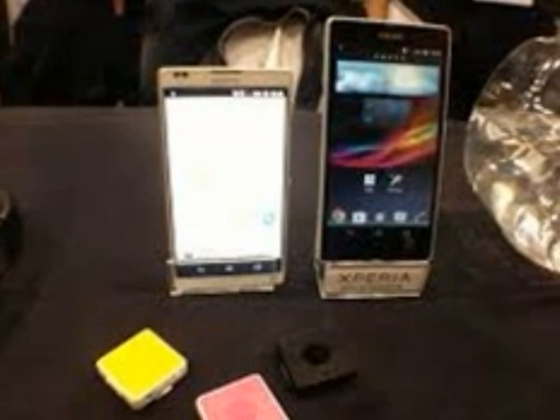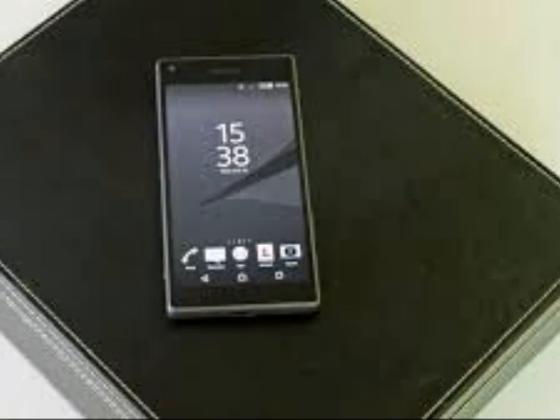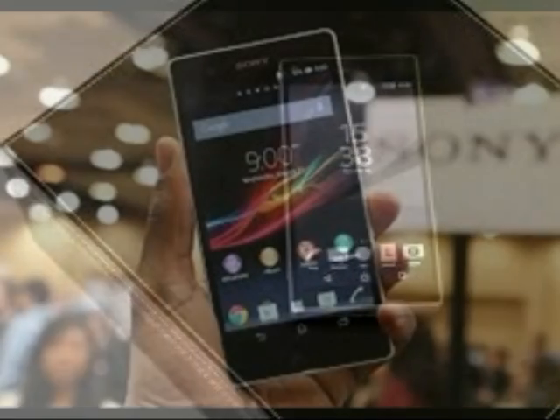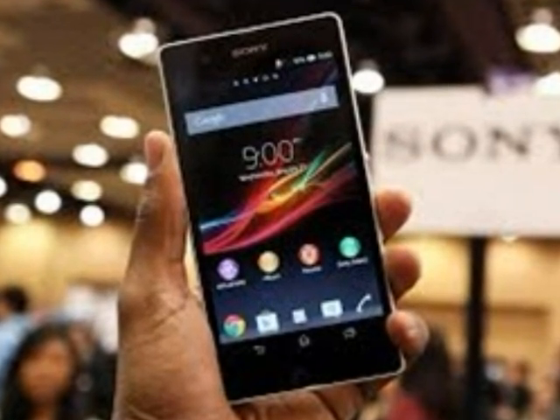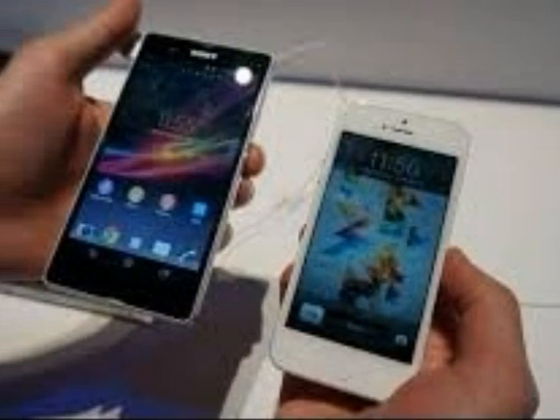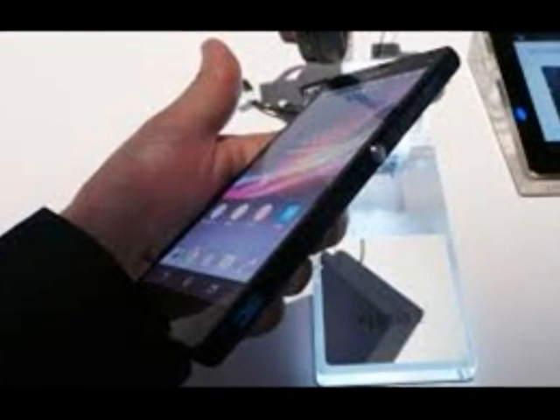The most notable advancements are in the Xperia Z5's camera. According to Sony, the phone's camera features a hybrid autofocus that can get a focus lock in just 0.03 seconds. I waved the phone around and shot off a few randomly timed pictures at subjects that were different distances away.